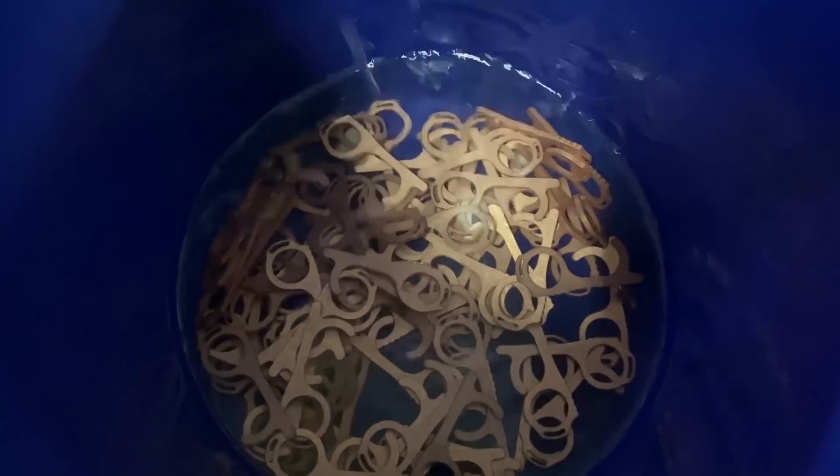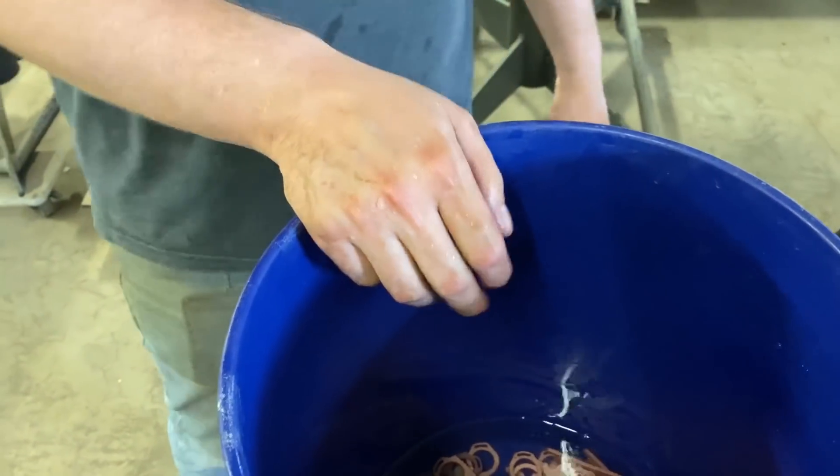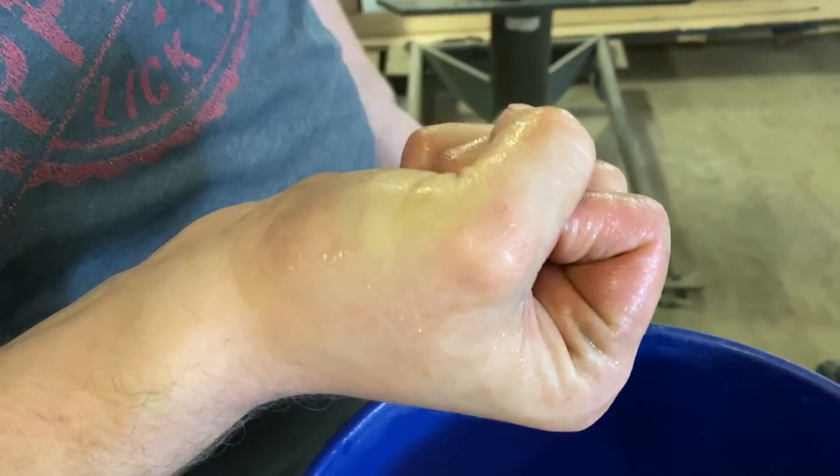Look at all them chuppa fingers — that's also how I find out if I have cuts on my hands. Yep, I've got one cut. The vinegar found it, right there.